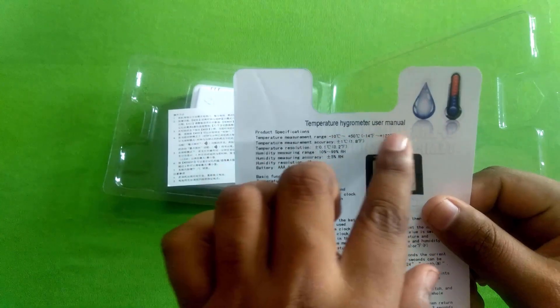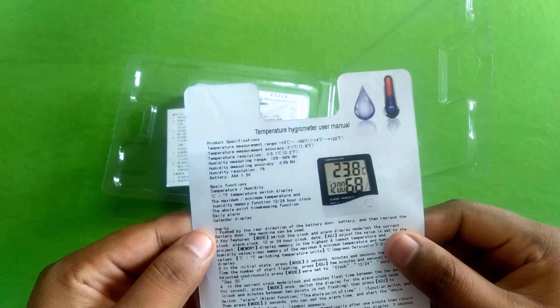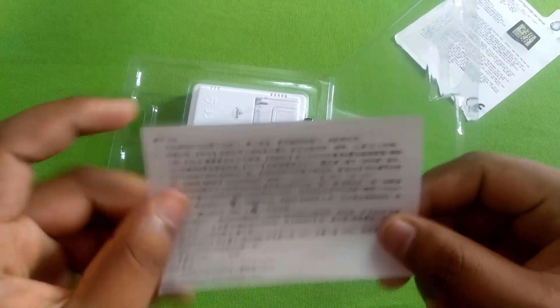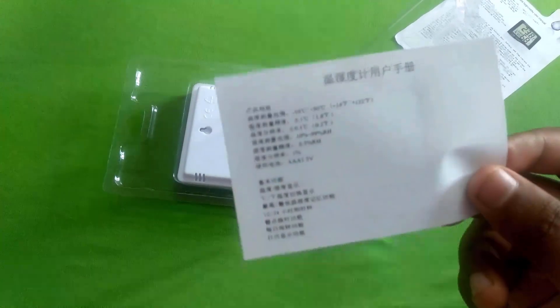Temperature, hygrometer, user manual. Here is a little user manual, but it is in Chinese language. It is not easy.